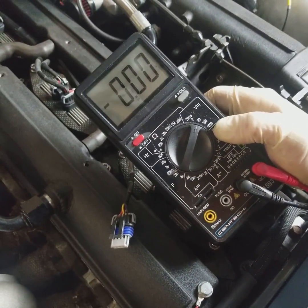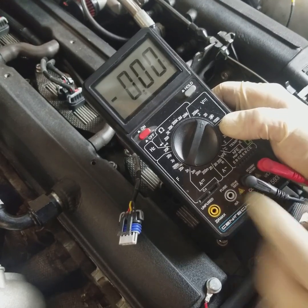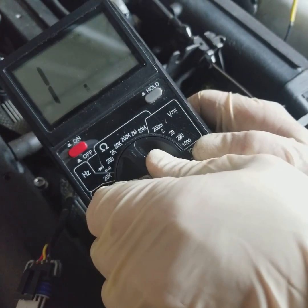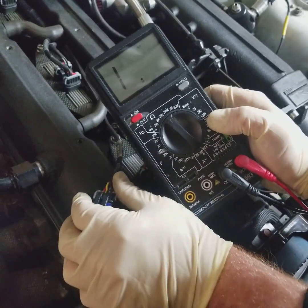So now what we're going to go ahead and do, since we covered just simple 12-volt testing of the ignition circuit, we're going to switch this bad boy over to ohms. And now what this is going to do is this will show you continuity or resistance on a circuit.